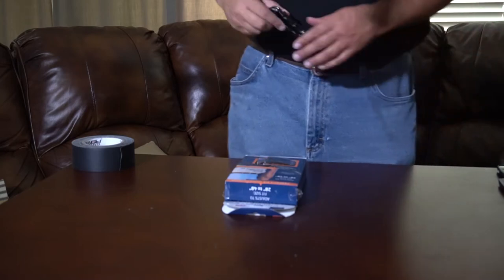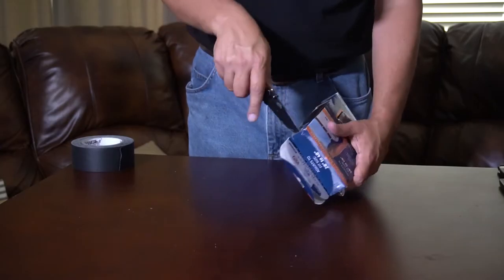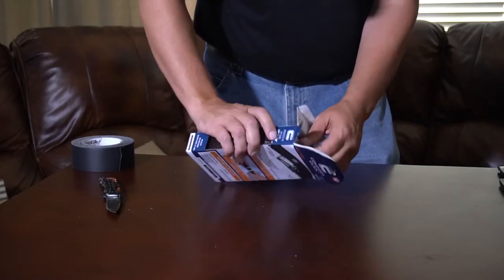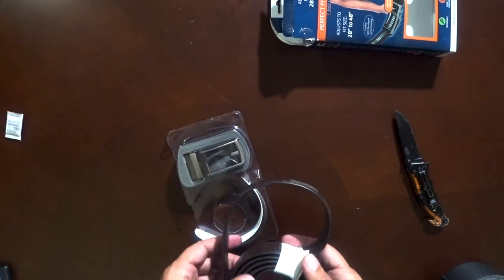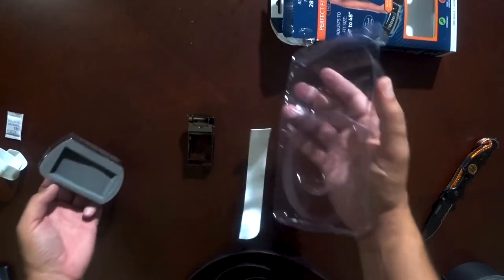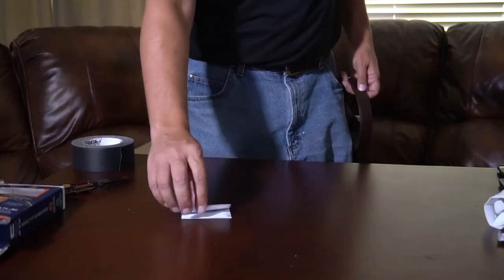Enough talking, let's unbox this thing and see what it looks like. That's already peeling off — that's a pretty snug fit in this box. You get the belt and the buckle separate. And look at this — instructions.